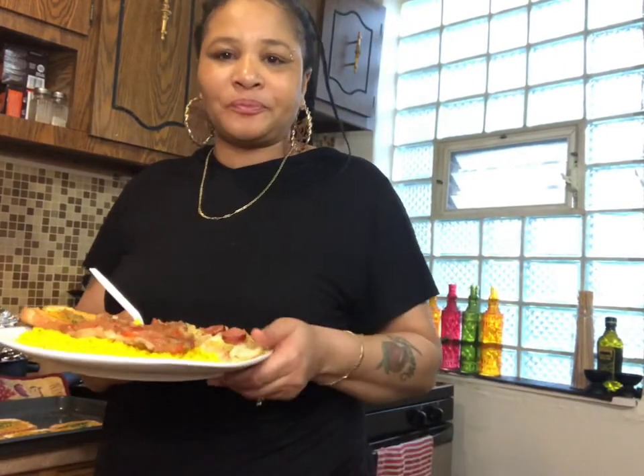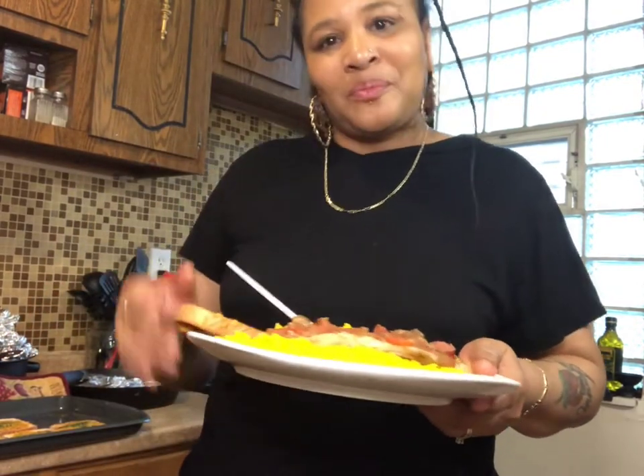Anyway, if you like this video give it a thumbs up. If you're new, subscribe and don't forget to hit that notification bell so you can get a video every time I upload. Bye besties — I'm going to go enjoy my meal!